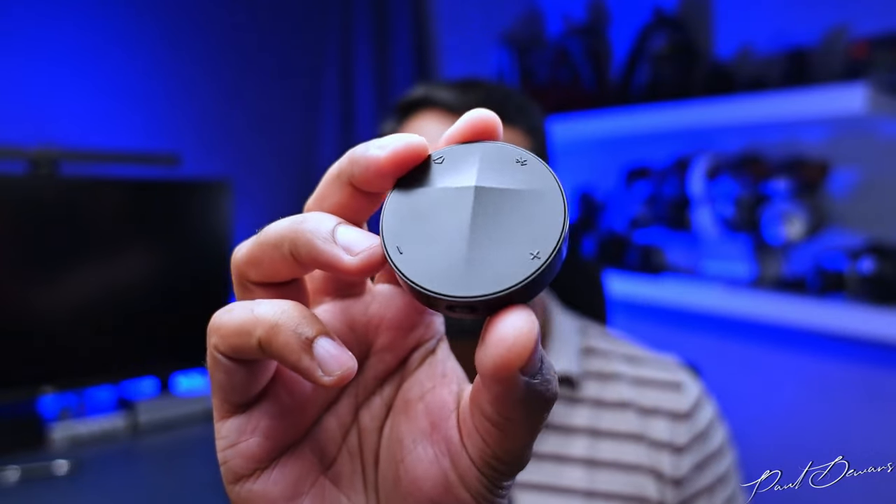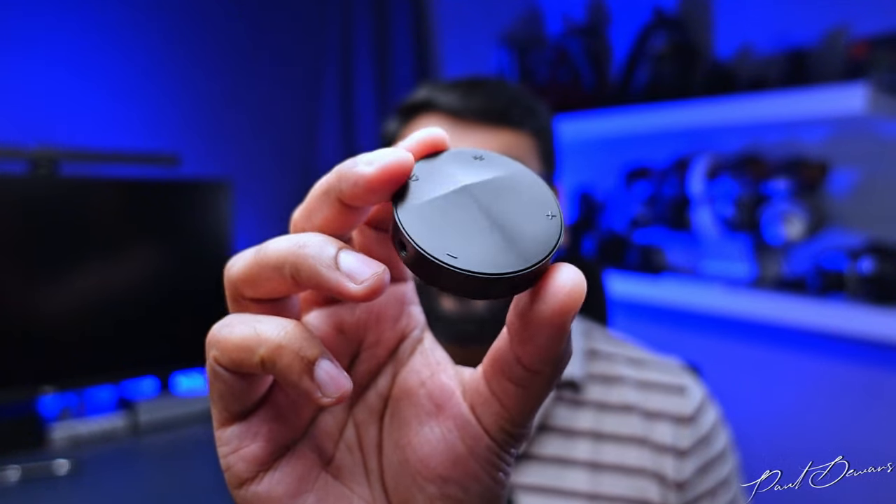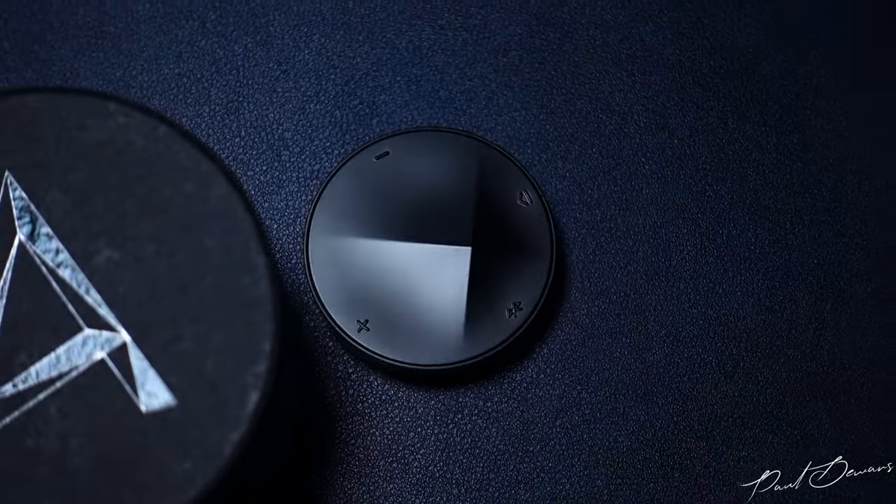This is the Astell & Kern XP10. I've had this for a little while — maybe over a year and a half, close to two years. It's a neat little puck because it's got everything you need. It's got a whole bunch of tactile buttons where you can control volume up and down, play/pause. You can even sync two devices with this, and it has a micro USB-C charging port.